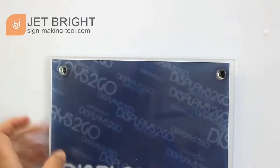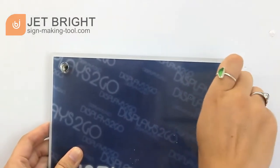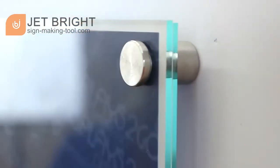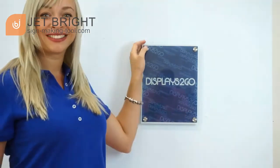Next, match the mounting holes of your sign panel to the cylinders of the standoffs mounted on the wall. To secure in place, replace the top knobs of the standoffs back into the cylinders. Accent your panel with whatever advertisement suits your need and voila! A beautiful display.